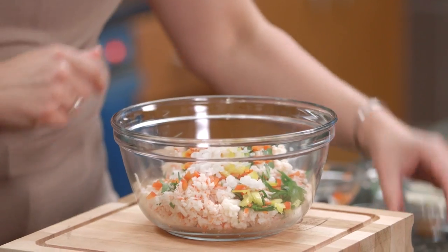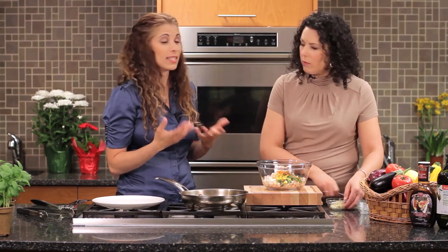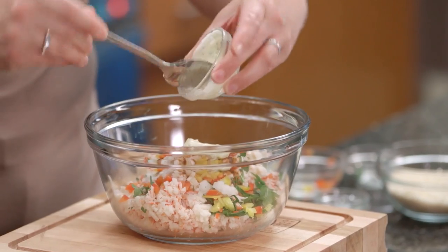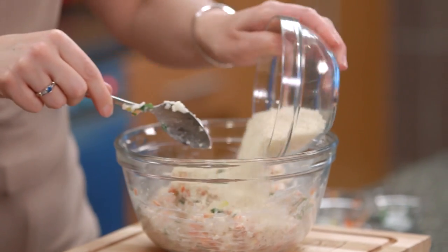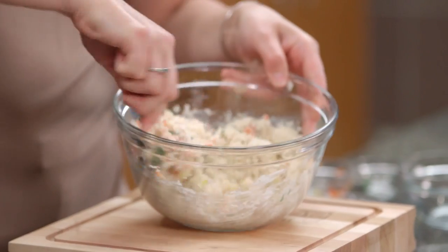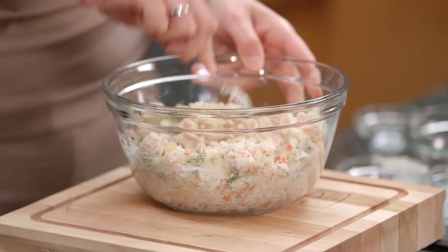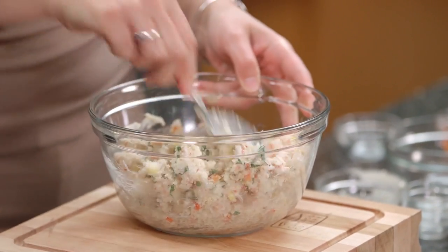And then some Old Bay seasoning and tartar sauce. What gives us that distinct flavour in crab cakes is that Old Bay seasoning — it's just a mixture of spices and salt, and it's used a lot in seafood-oriented dishes. And then to finish it off and help bring it all together, we're using some panko breadcrumbs, which offer a really nice texture and help absorb all the ingredients together. So really quick and easy, lots of great colour, and big on flavour for sure.